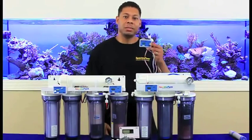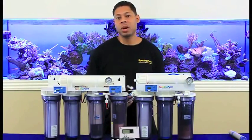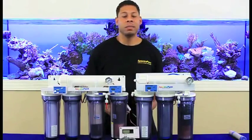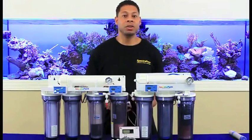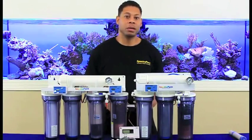We utilize the HM Digital DM1. These meters are installed in key points of the system where TDS values are important, especially to reef aquarium hobbyists where success is partially dependent on the purity of the water used for topping off or for making fresh salt water.